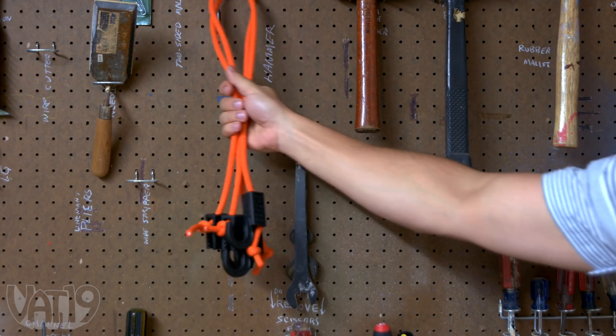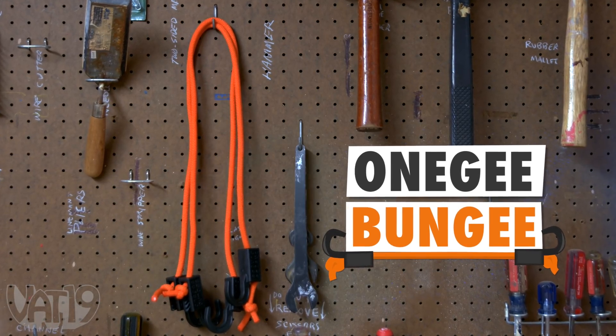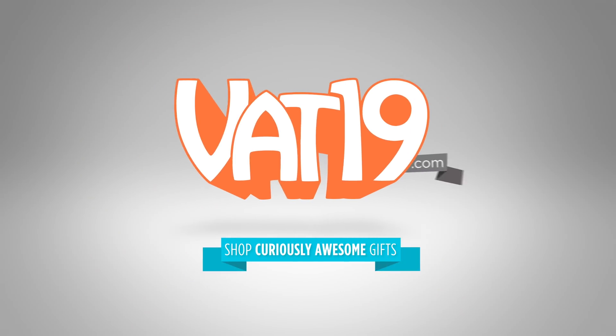Use the right tool for the job, and buy the ultra-handy 1G bungee, and shop hundreds more gifts at vat19.com. Tap up high to see some more stuff that stretches, and tap down low to see something vat19 made for you, and tap right here to take a look at a bungee that can hold just about anything, except for a grown man trying to live an extreme lifestyle. RIP me. vat19.com